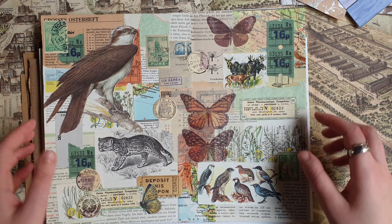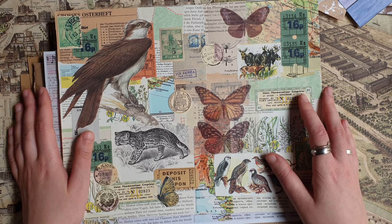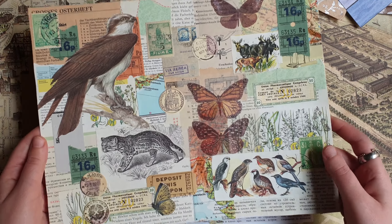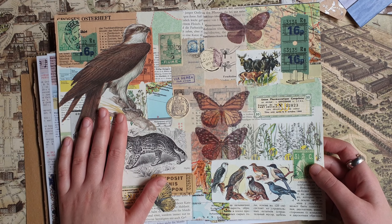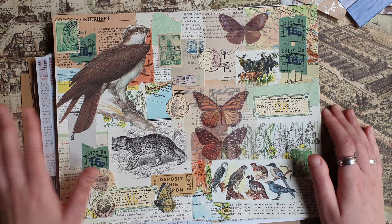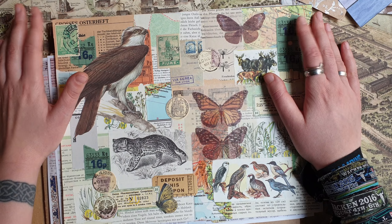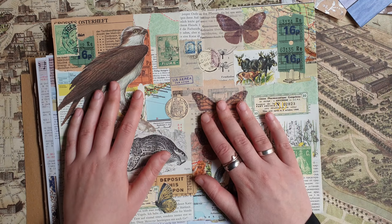In my previous video I showed these big collages that I made using the masterboards that I made a year ago or so. I really enjoyed the process of making them, and a bit later I want to scan them and make a digital kit out of them and also put them on the walls. But I decided that I definitely need more masterboards, maybe for making more big collages and also for using in my junk journals.